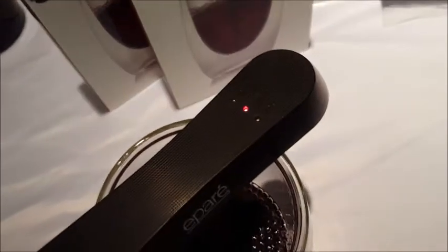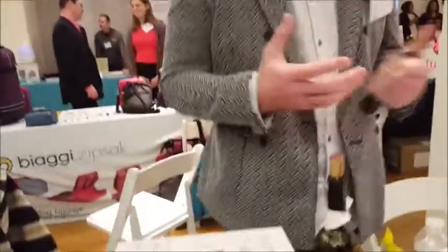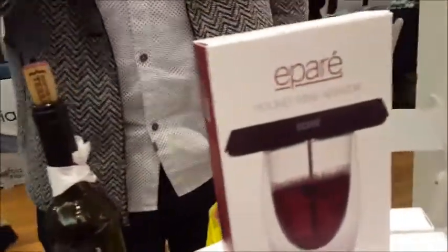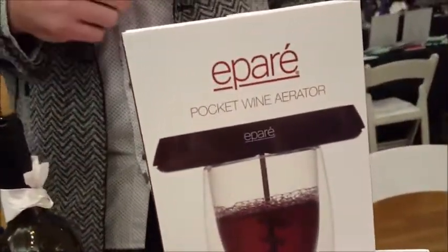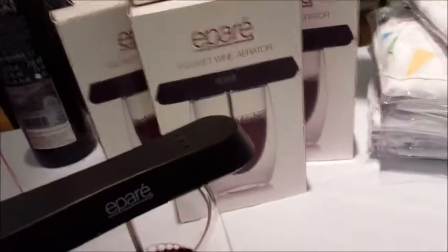It takes about 30 seconds for a glass of red wine. It really opens it up — it removes those off flavors, the tannins, it brings out the florals, the tertiary aromas. It really heightens the wine. You can take your $10 bottle and easily make it into a nice $20 bottle. You take it with you on the go — bar, restaurant — it's a great social piece, conversation starter. It's $19.95 retail. You can find it online at epare.com or on Amazon.